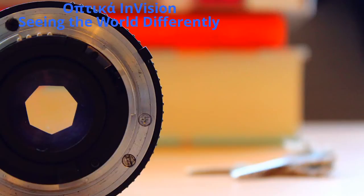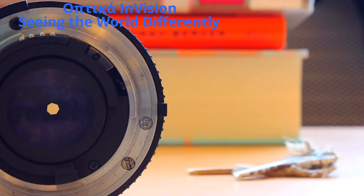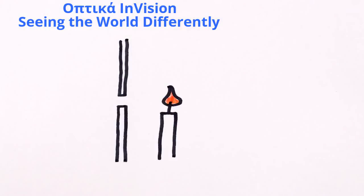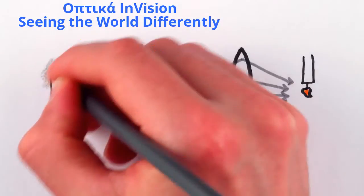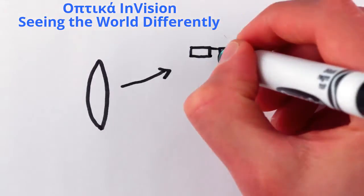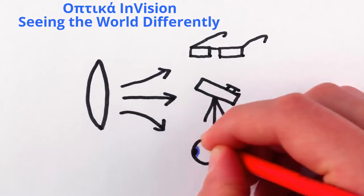If you're familiar with photography, this is why using smaller and smaller apertures makes everything in your photo come into focus. Of course, small openings like pinholes and camera apertures create crisp images by blocking rather than focusing light, so the images are much darker — which is a major reason why we use lenses rather than pinholes for glasses, telescopes, and eyes.